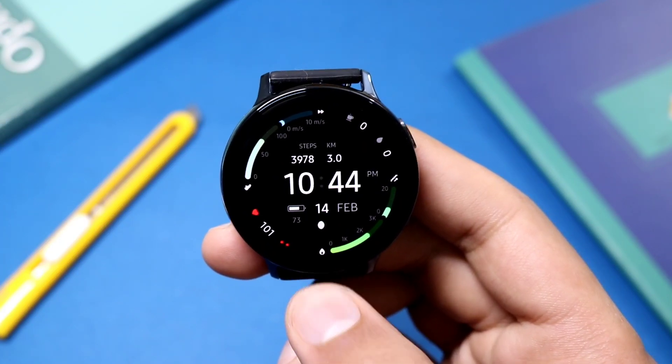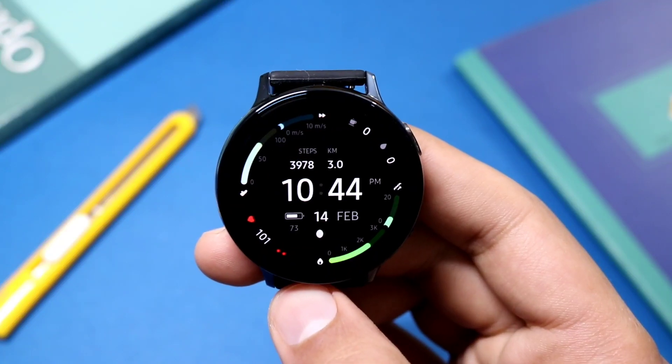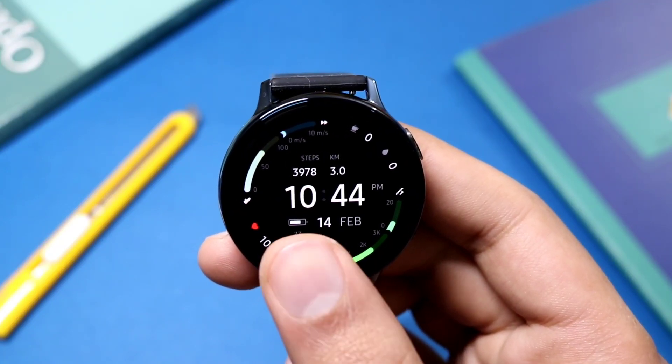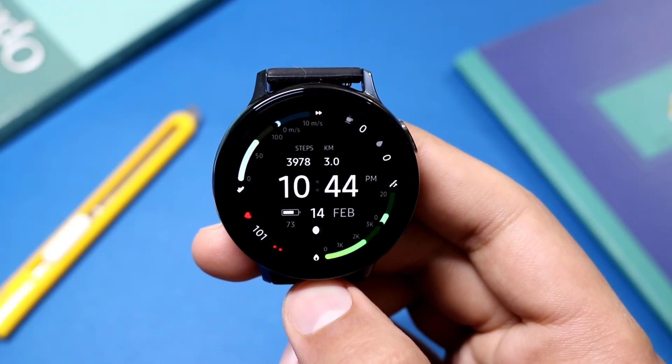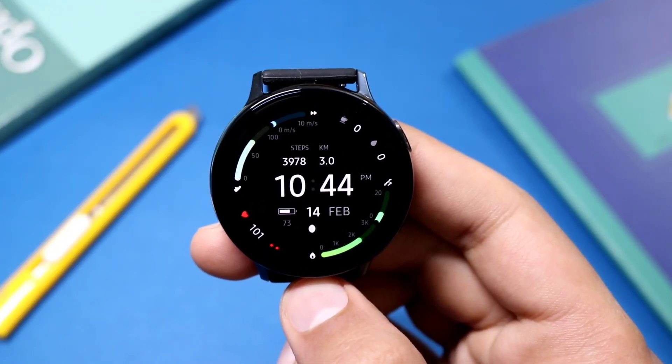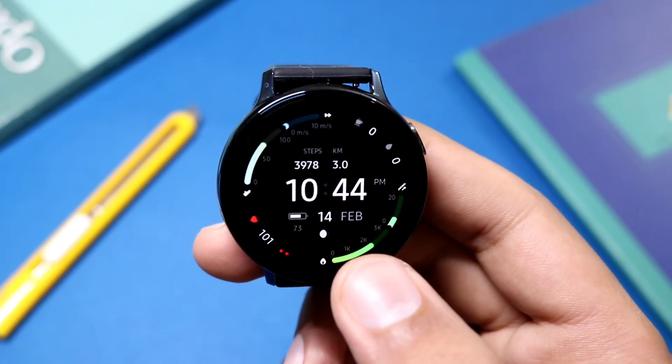The background is clean and your time is displayed in the center. Just below it you have your battery percentage, and the battery icon is also present. Talking about customization, it is quite simple with just a few colors available.